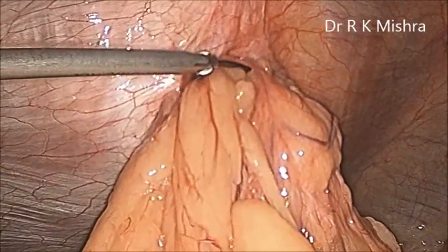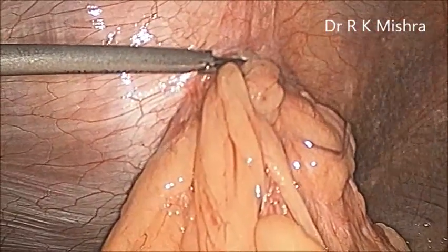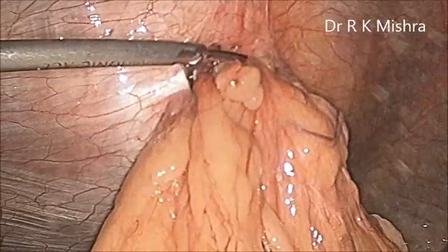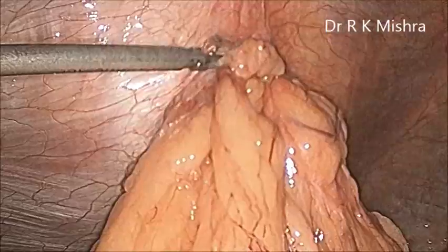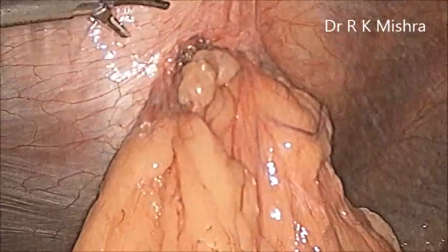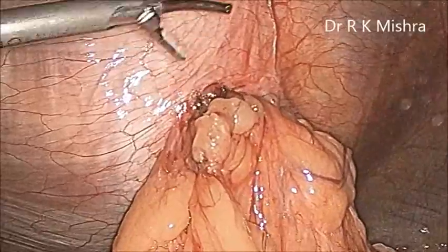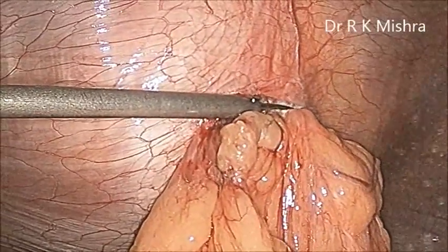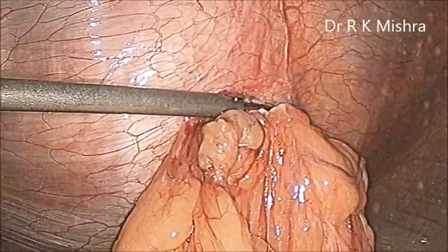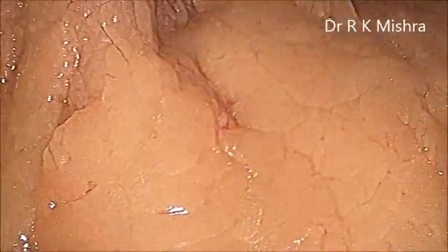Here we are putting one big gauze piece above and pressing it so that all the content is reduced down. Now this is the harmonic through which we are doing adhesiolysis. This patient had only omentum as content inside — no bowel was there. With a huge ball of gauze piece, if you press it down, the omentum can be easily pushed in.